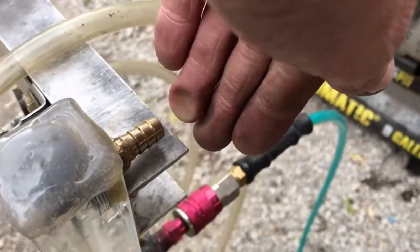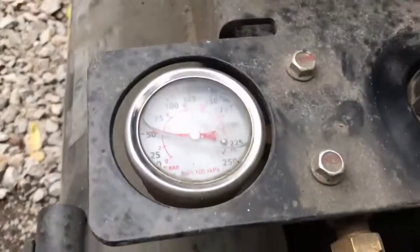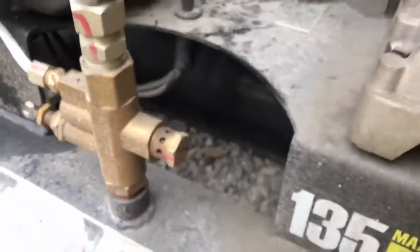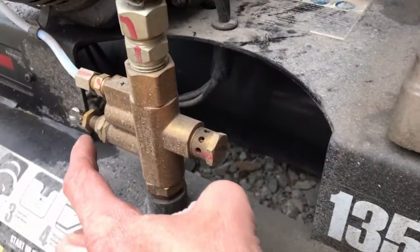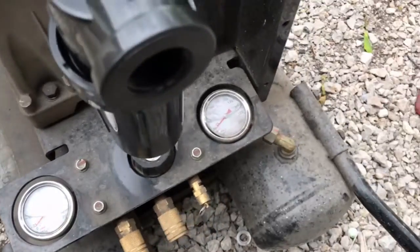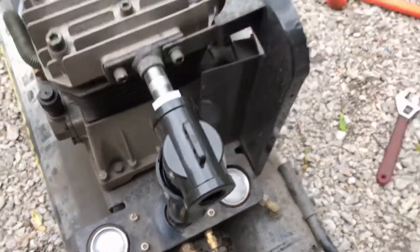Man, this thing is really throwing some air out, and that's a huge opening. What I may do is reduce the max pressure — you can do that by backing out this pressure screw here. I don't need 135 PSI, and it's very hard on this thing.